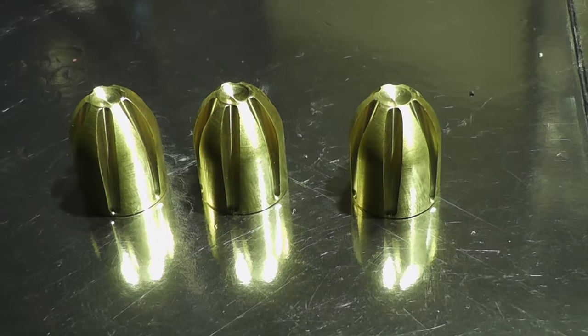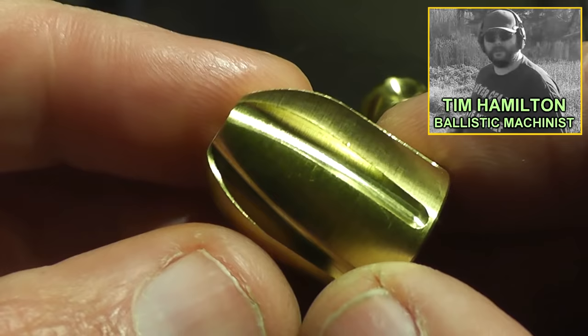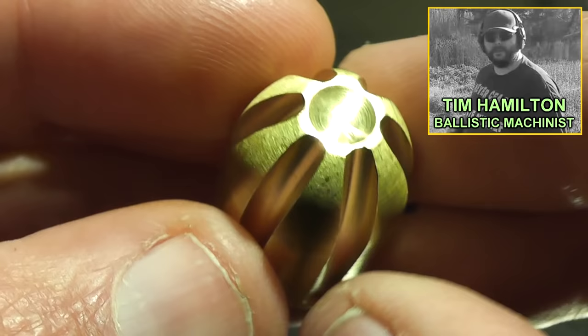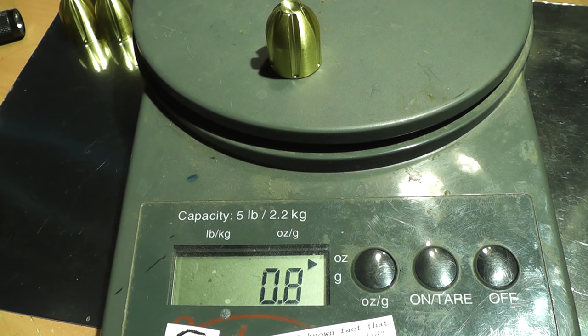Hello everyone, this is Jeff of Talflayer Mouse. We have a wicked new slug to show you today — this one's called the Bionic Brass. These were designed and machined by Tim Hamilton of the Ballistic Machinist channel on YouTube; be sure to check him out. These have six flutes going down the sides, essentially giving it 12 pretty sharp cutting edges. Each slug weighs about 1/8 of an ounce, or about 24 grams.